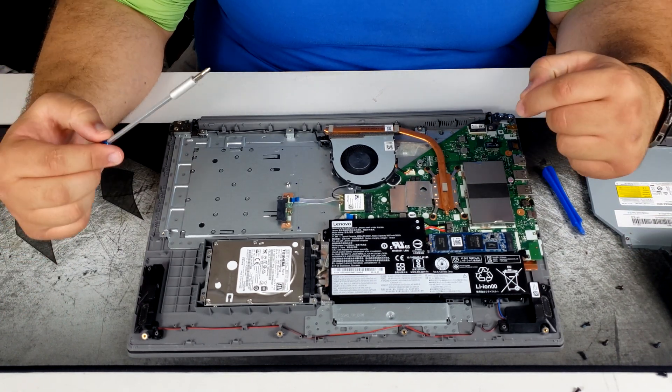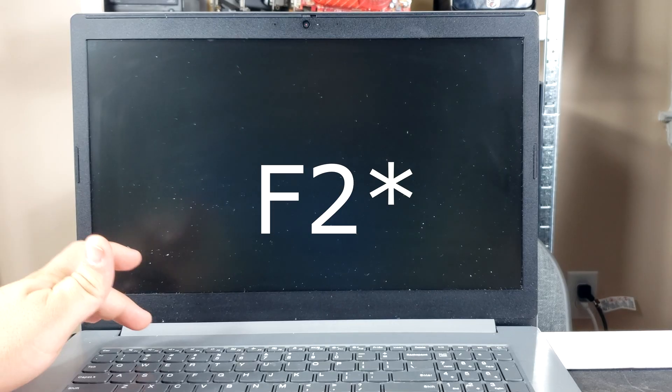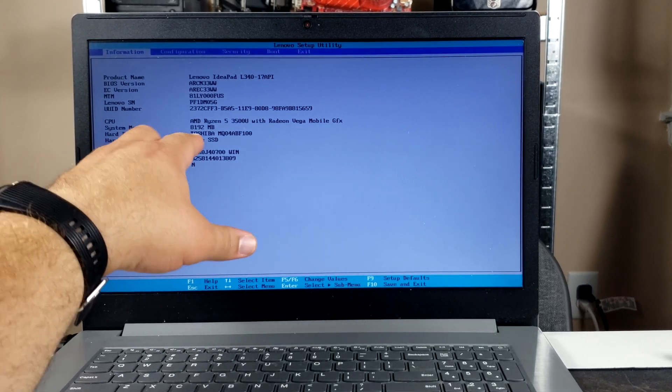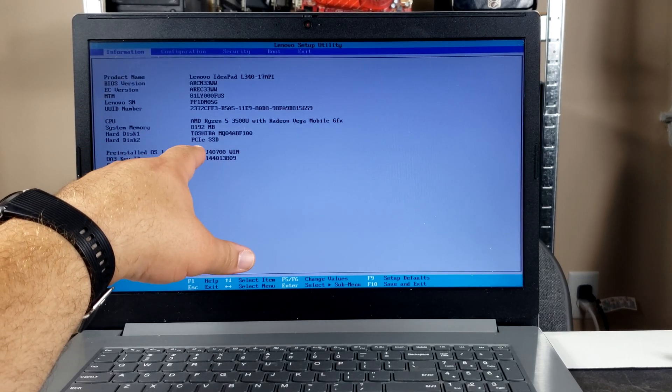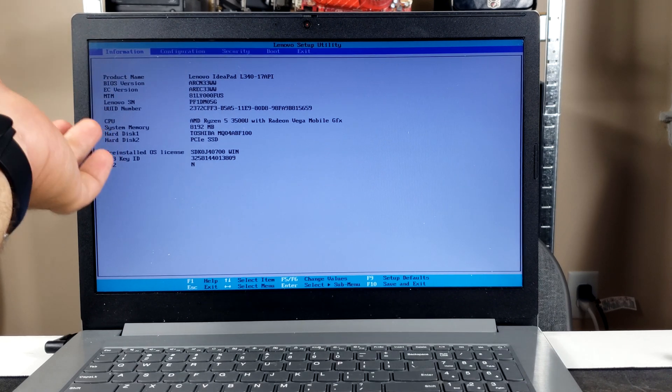Now that it's installed, let's boot up the laptop before covering everything back up, to make sure the BIOS recognizes the drive. Turn on the laptop and spam F12 to boot into the BIOS. In the BIOS, confirm that Hard Disk 2 is the PCIe SSD — and that's exactly what it shows. Perfect.